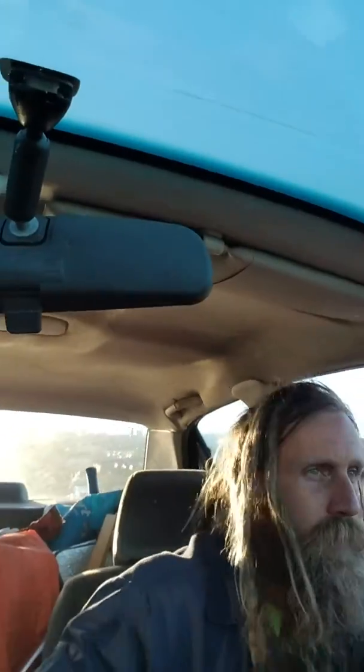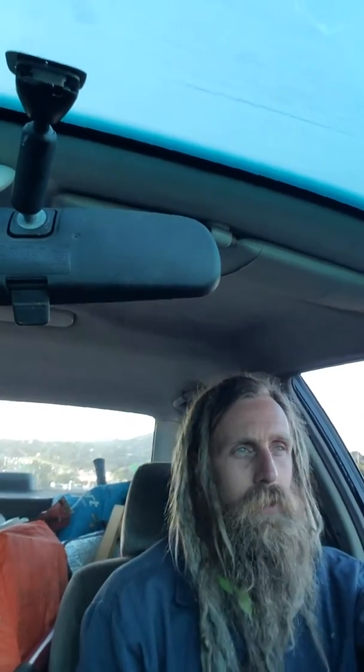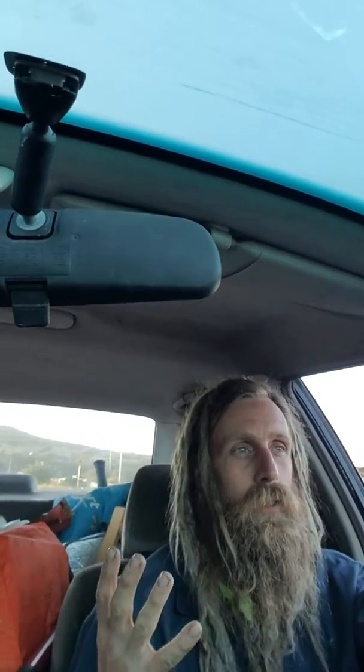I'm driving and it's not very correct to be filming myself driving, but what I'm going to do is make a vlog. There were two homeless guys at the park and I wish I had money — I would straight up go buy these guys, I'm sure they could plug it in somewhere.